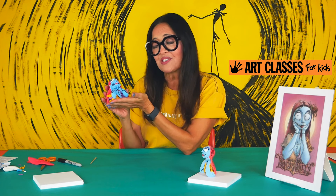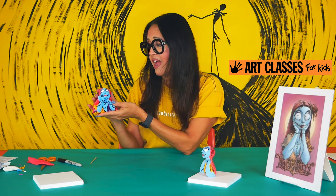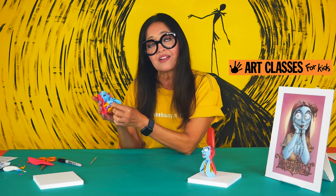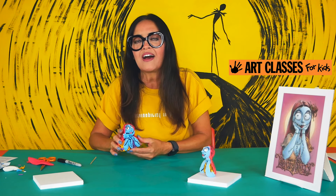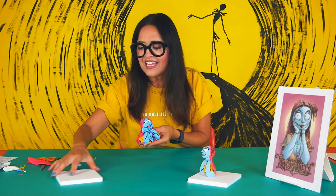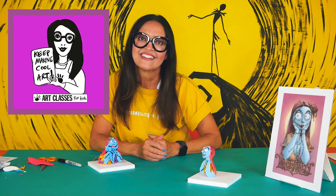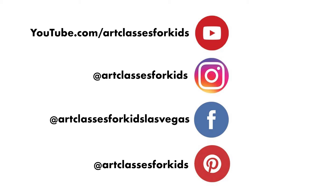I can't wait to see how yours looks! If you made one and want to show it to me, post it on your socials and tag it with Art Classes for Kids. You can also follow us on Instagram — Art Classes for Kids. Most importantly, subscribe to our YouTube page so you'll find out when we have new videos and get access to our whole library of exciting projects. Make sure you give us a like if you like this video, and until next time, keep making cool art!